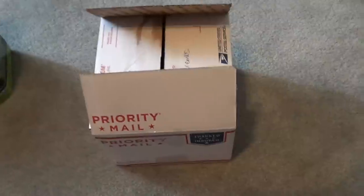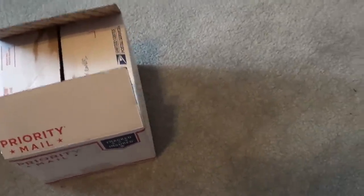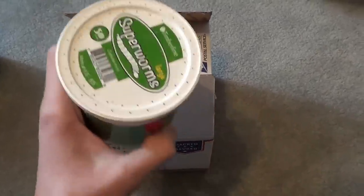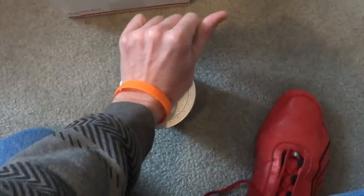Hey YouTube, GekuGuy here. I'm just going to be doing an unboxing of my butterworms and my hornworms — they came in from the mail today. And why don't I just show you guys what I got at Petco; my $5 reward pals thing came in.